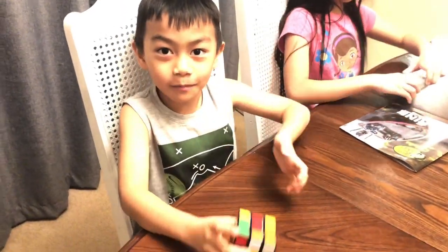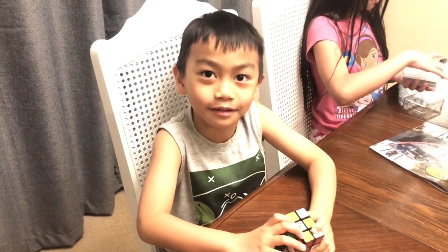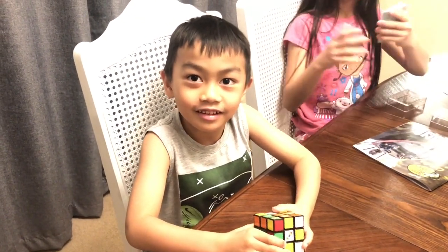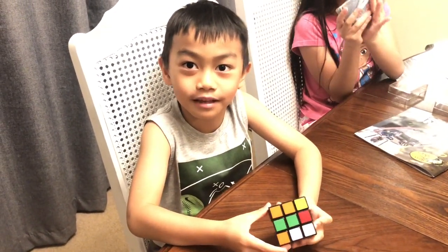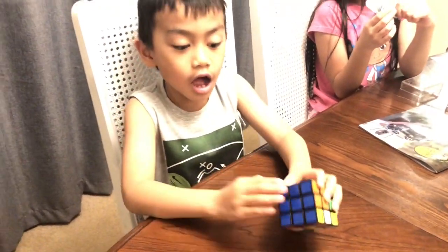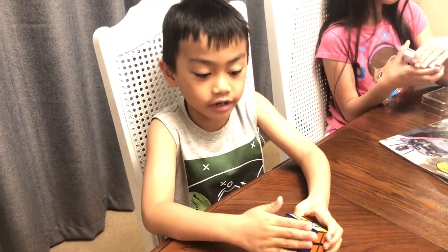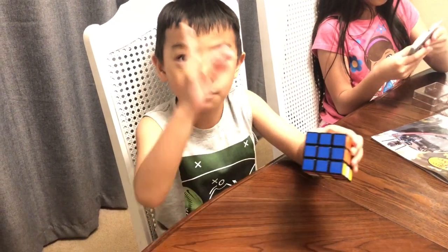Hi friends! Welcome back to our channel. Right now I'm going to show you how I play with my Rubik's Cube. I only can solve one side — I could solve any color, but only one side.